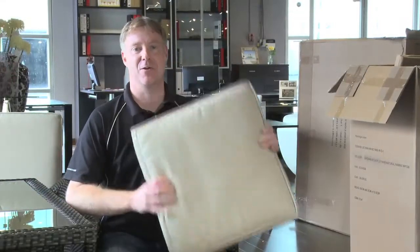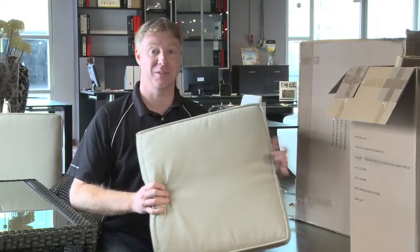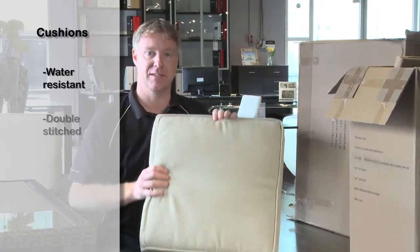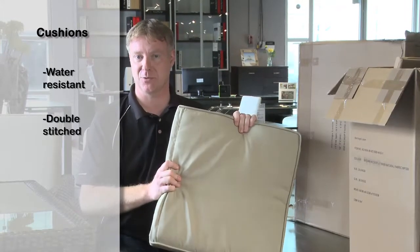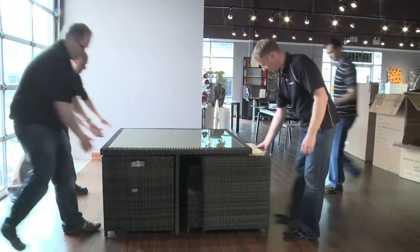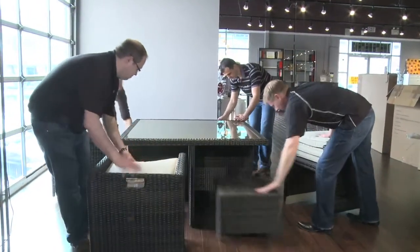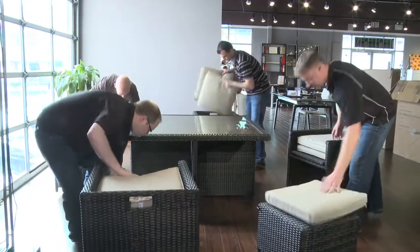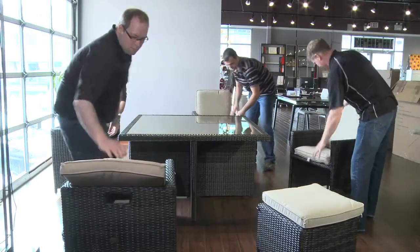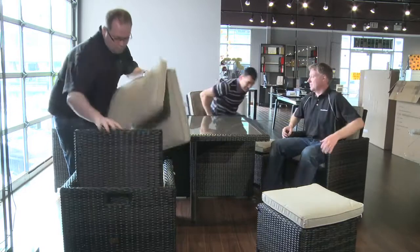Let's talk about the Heritage Loom high-quality cushions. You get a lot of cushions with this — water-resistant, double-stitched for durability and strength, UV-coated so it won't fade in the sunlight. Hey guys, let's grab a seat. Ready to go.